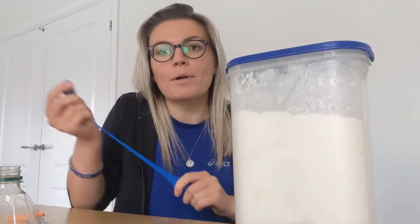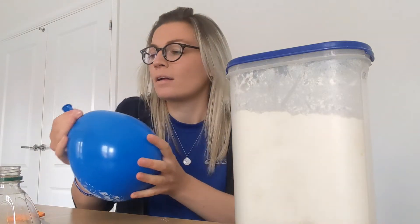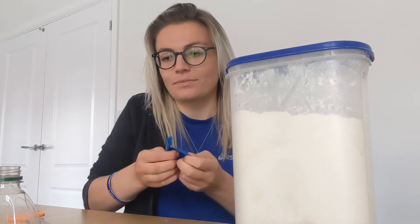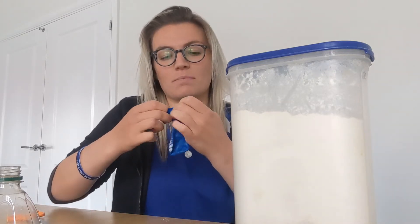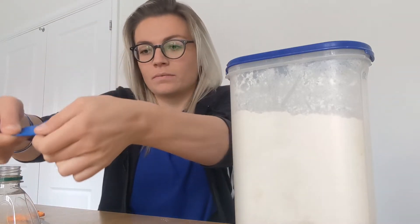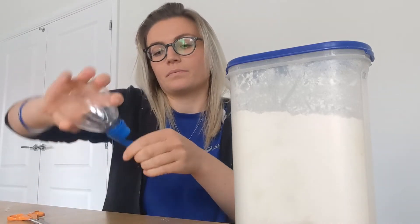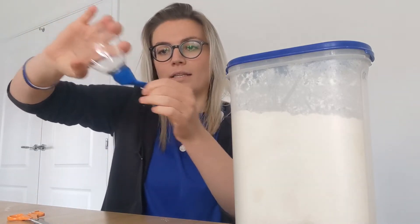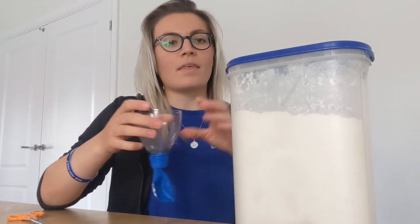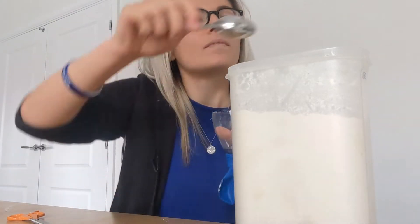Next we want to stretch our balloon — stretch it, stretch it, stretch it. Maybe you can blow it up once and let go, then keep stretching. Once you think it's been stretched enough, you can put the balloon over the top of the lid like this.